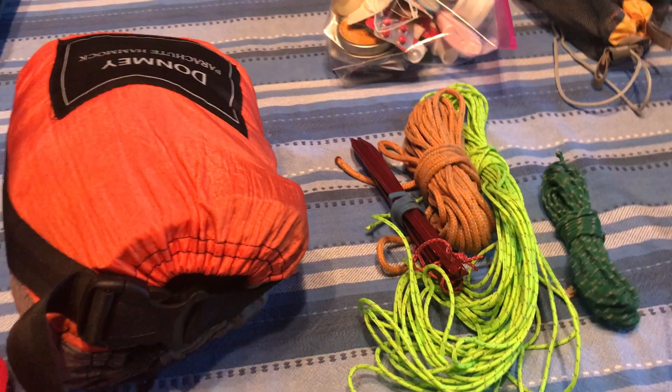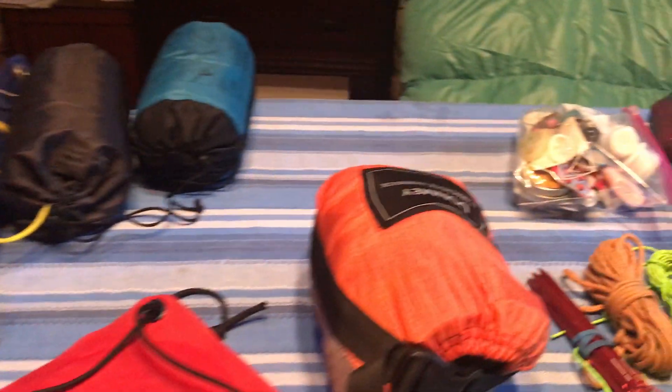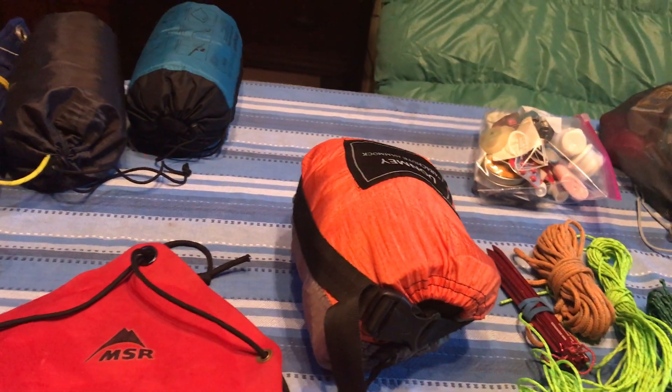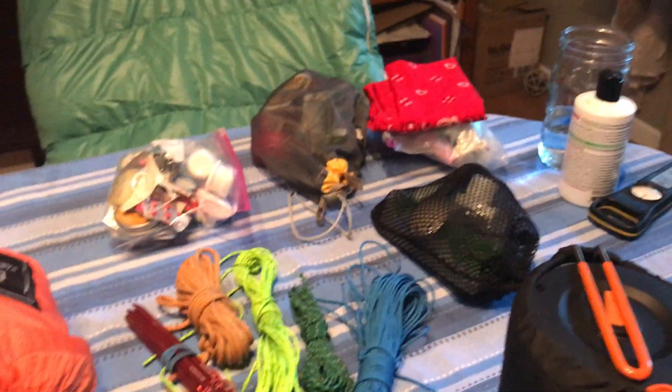This is for bear hanging food, and extra rope if I need to pitch a tent out of the tarp. I have my 10 essentials but I'll talk about that in another video — I got so excited I made so many videos.